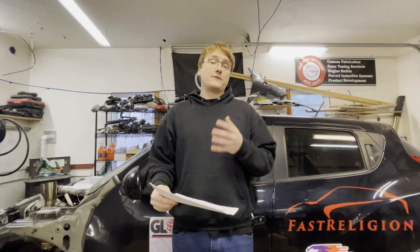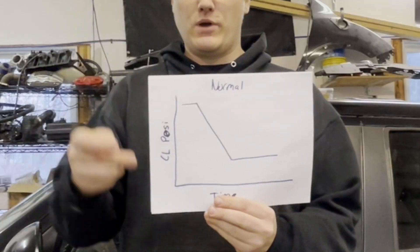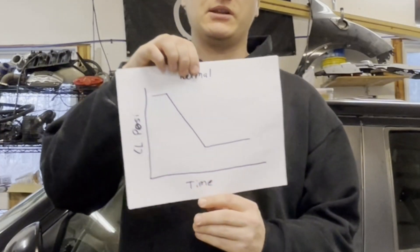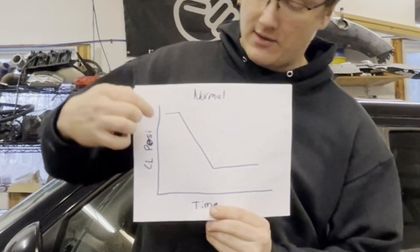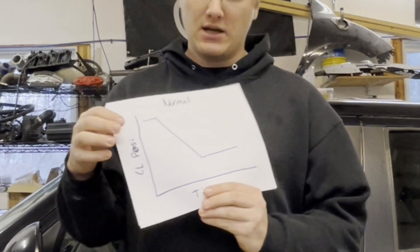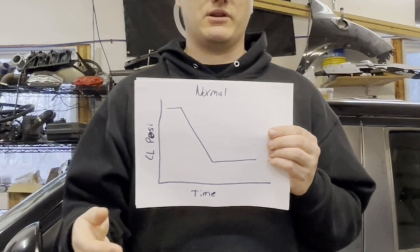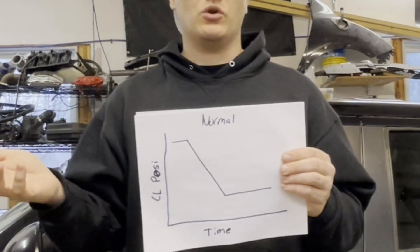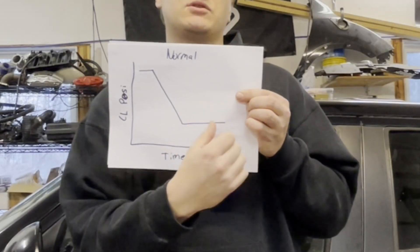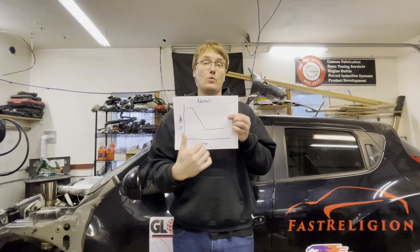Let's first go over how a normal clutch operates. On this graph, we have clutch position on one axis and time on the other. Typically when you release the pedal, the position just drops right off and fully releases the clutch — that's dumping the clutch, which will either stall the car or break traction. The object of the game is to increase the time it takes for that clutch to fully activate while maintaining a consistent amount of pressure while that's happening.